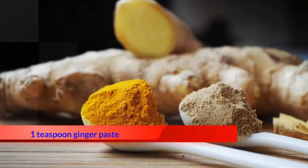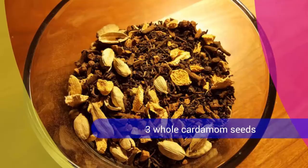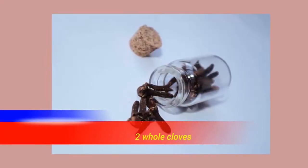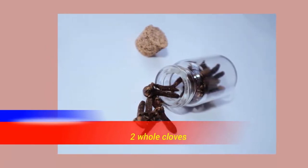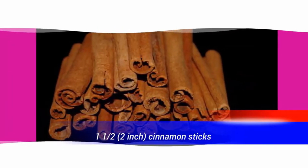1 teaspoon ginger paste, 3 whole cardamom seeds, 2 whole cloves, 1½ to 2-inch cinnamon sticks.